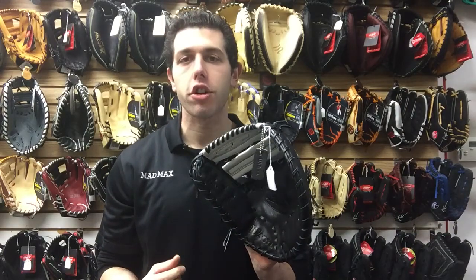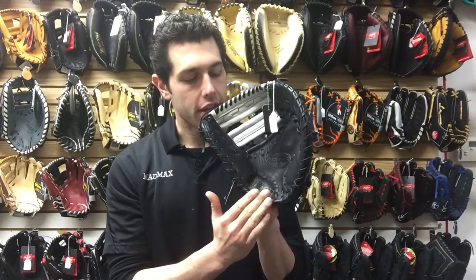Mad Max coming to you live from Closeout Bats, and today I'm talking about Wilson Ball Gloves from 2017. Right here I have the brand new A2000 Fast Pitch Series 1st Baseman. This one is going to come in and measure at 12 inches, and that's usually from the heel of the glove to the tip of the web — that's how they measure 1st basemen.